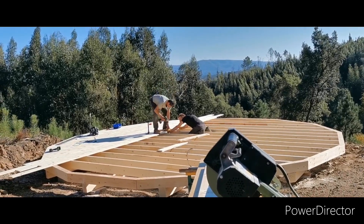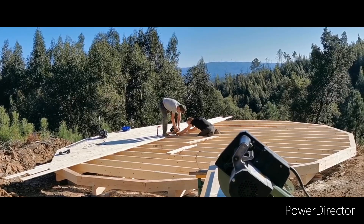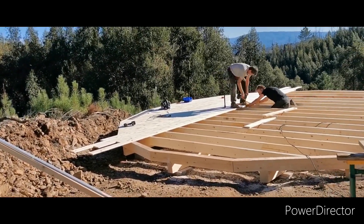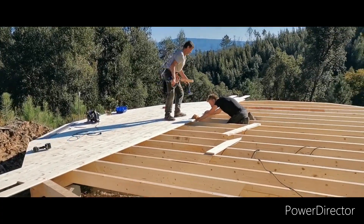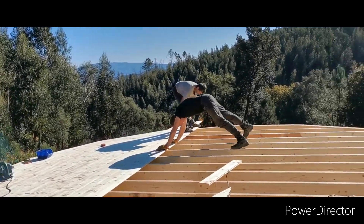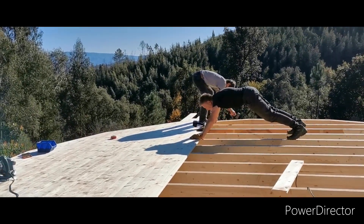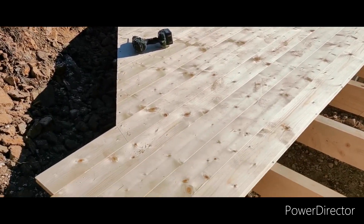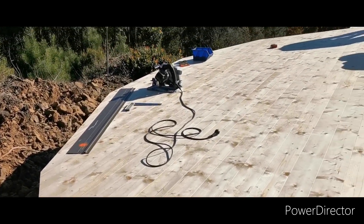The two of them have been really busy over the past two and a half days. Come a little bit closer and have a look at the decking — it looks beautiful.